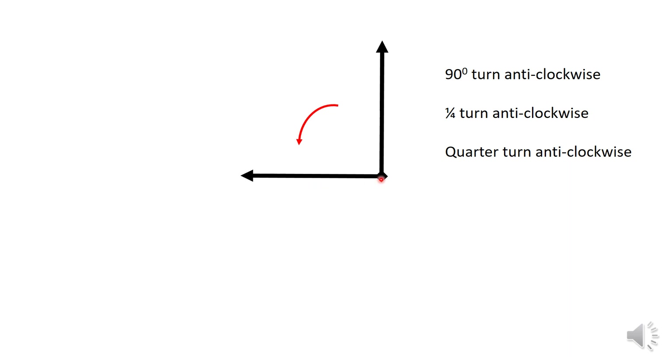Going the other way, this is a 90 degree anti-clockwise turn — a quarter turn anti-clockwise, written here again as quarter turn anti-clockwise.